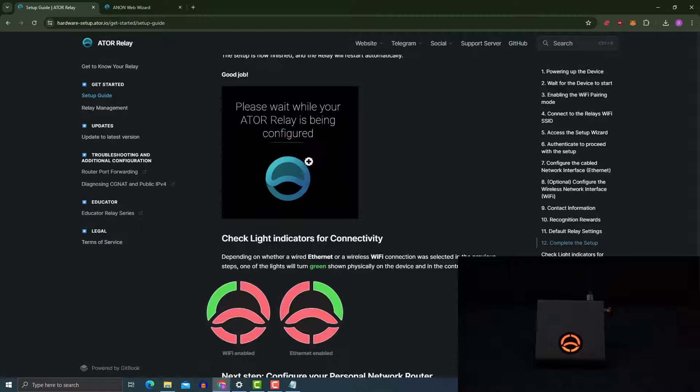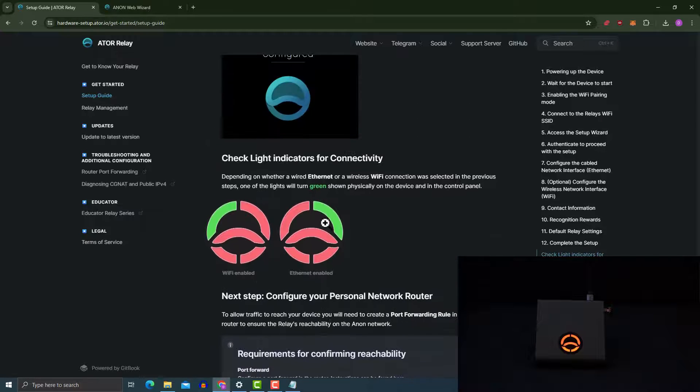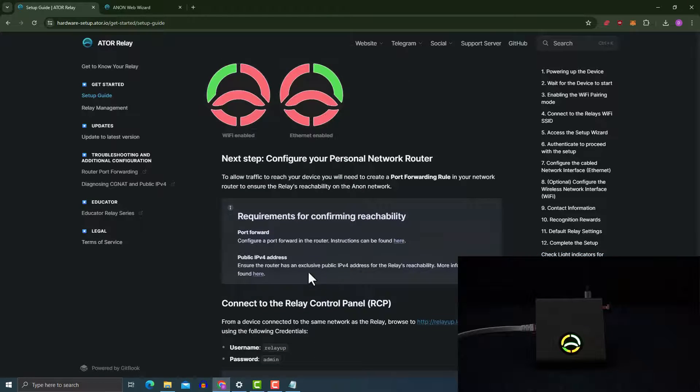The screen says the relay has been configured and to check lights for connectivity. At this point the light is red because I haven't connected the ethernet cable yet. After connecting the ethernet cable, you can see the right light is green, which means ethernet is in use. If you're using Wi-Fi, the light on the left will turn green. You'll now need to go into your router settings and activate port forwarding for your relay. Every router has different settings, so you can Google how to do this for your specific router.